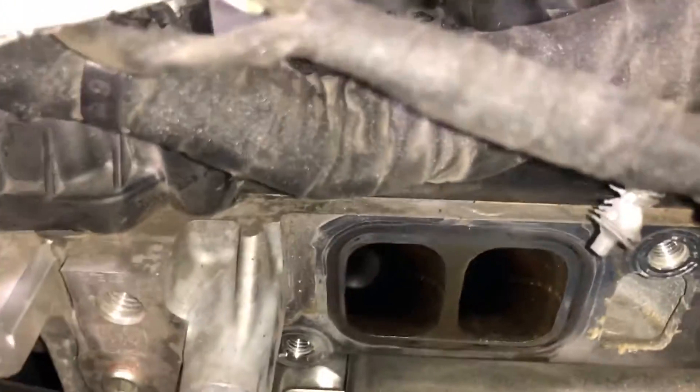I'm going to start peeking into cylinder one and try to get this phone in here as best as possible so that you can see. This is valve one on cylinder one — as you can see, there's some carbon accumulation right there on the base and the stems. Now let's move to valve two on cylinder one.